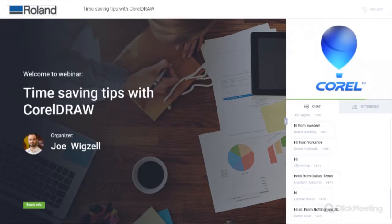Hello and good afternoon from the Roland DG offices. My name's Joe and I'm here with Suzanne from Corel. Hopefully you can all hear me okay — if you wouldn't mind just popping into the chat box to confirm. As webinars are recorded live there might be a little bit of lag, so you might need to adjust the volume on your end as well.